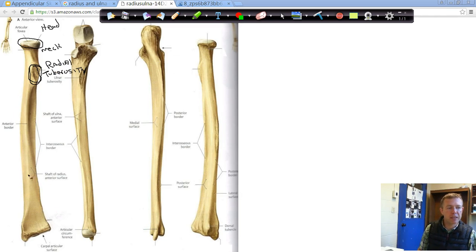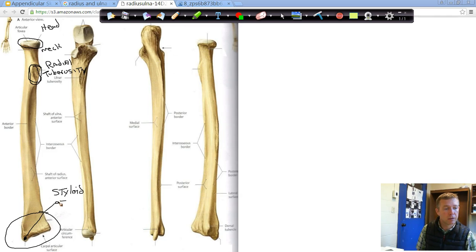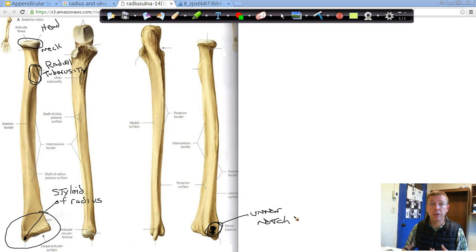As we come down to the distal end of the radius, we have another styloid process — the styloid process of the radius. There's also a little indent we call the ulnar notch. The radial notch was where the head of the radius went on the ulna; conversely, the ulnar notch on the radius is going to be where the head of the ulna goes. So that's our ulnar notch.